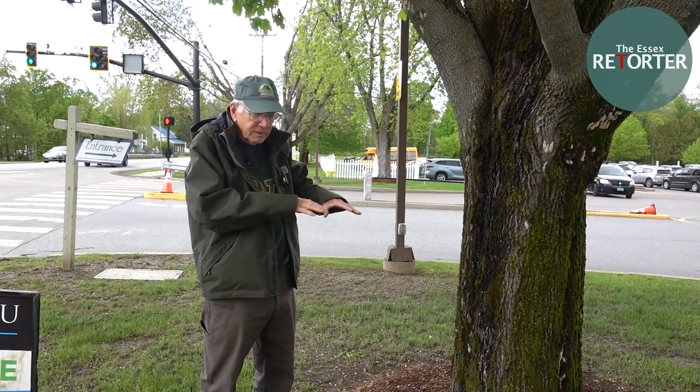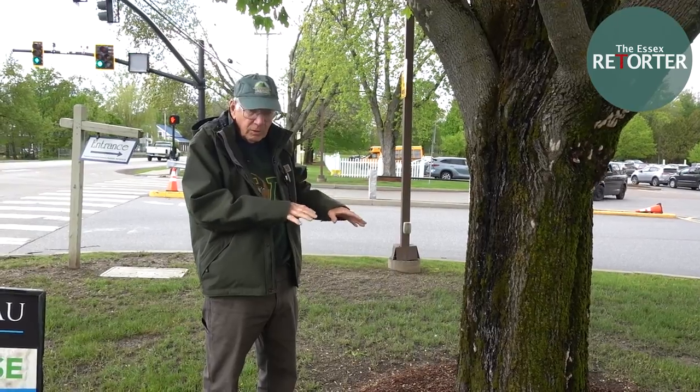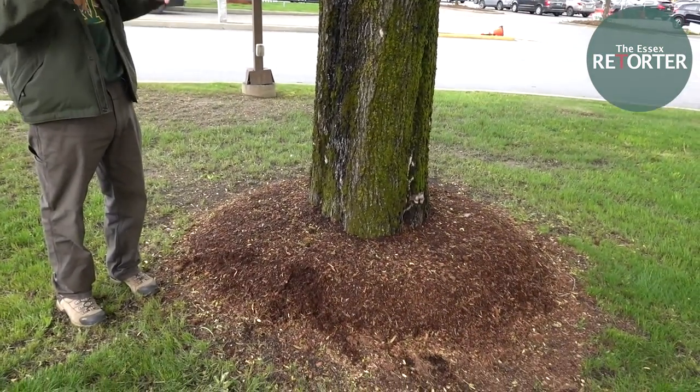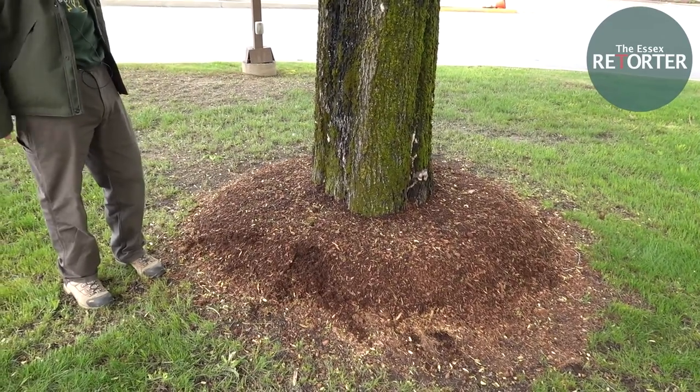The big thing is you want to keep the lawnmower and the string trimmer away from the base of the tree, because that can injure it and cause problems.